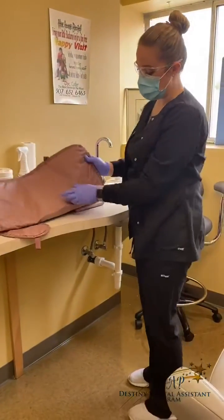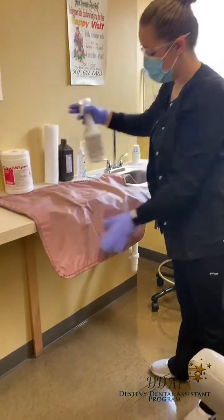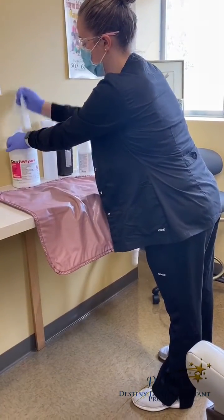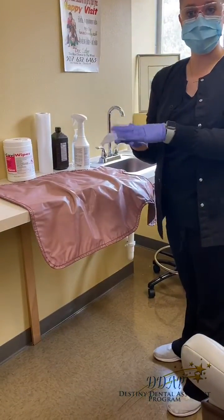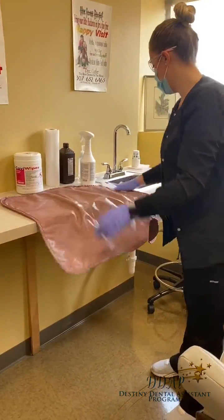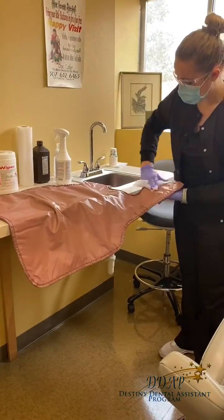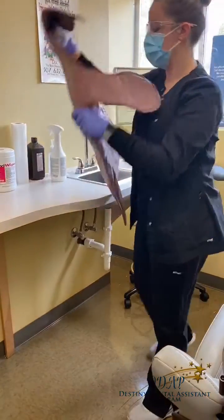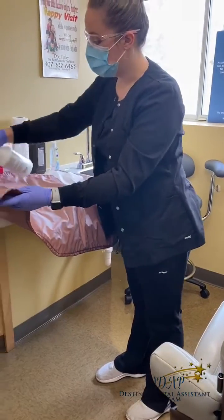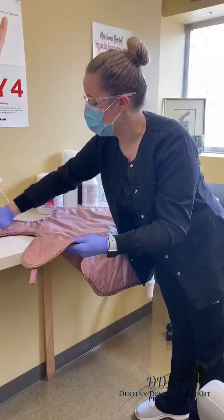We'll start with the lead apron that has been over the patient. I usually like to lay it out a little more. I spray one side and then take my wipe, put it in my hand so I'm not fully contacting, and wipe it down, making sure I get all the way up to the corners as well. I then flip it over — one side was obviously touching the patient, and the other side was out in the open, but there could have been contact with saliva, blood, or anything on that side. So we'll wipe down both sides.